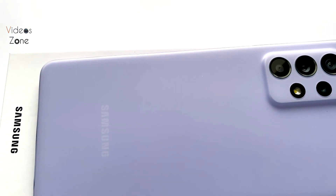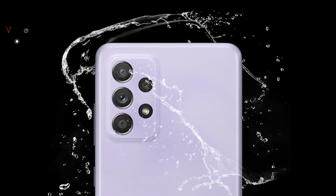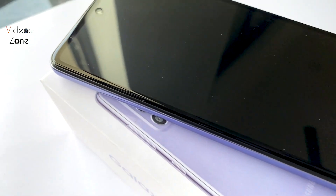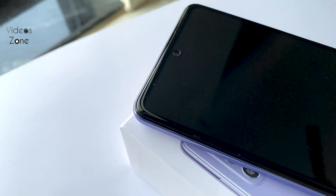It is water and dust resistant — the phone can survive up to 1 meter for up to 30 minutes. The display is 6.5 inches, Infinity-O display, Full HD Super AMOLED.